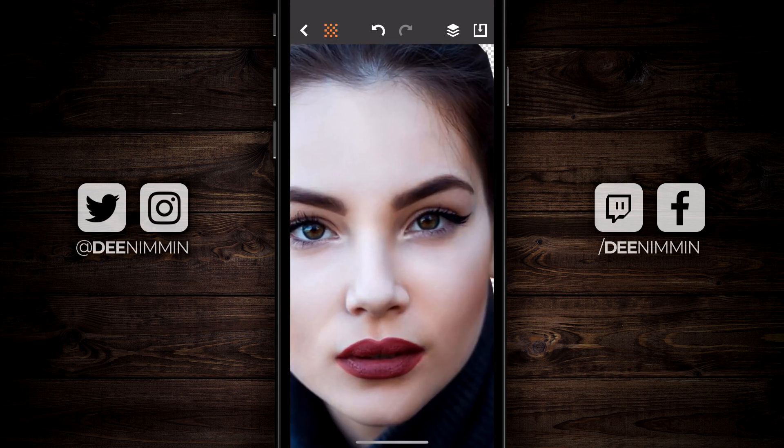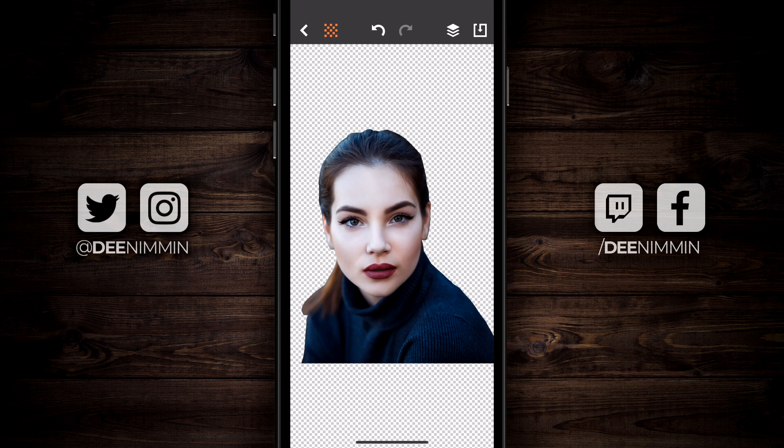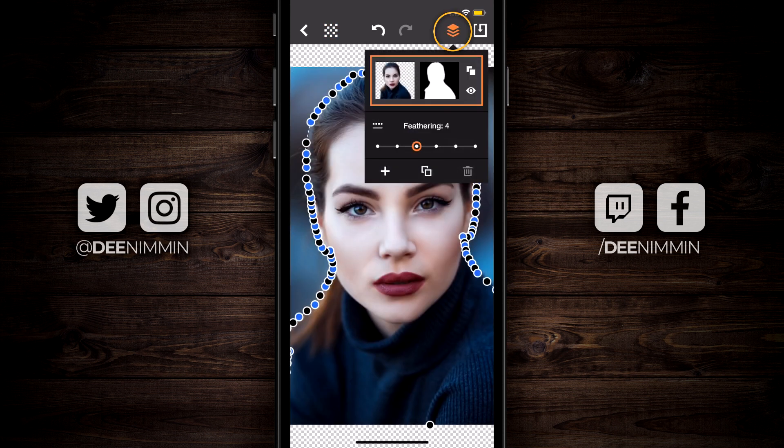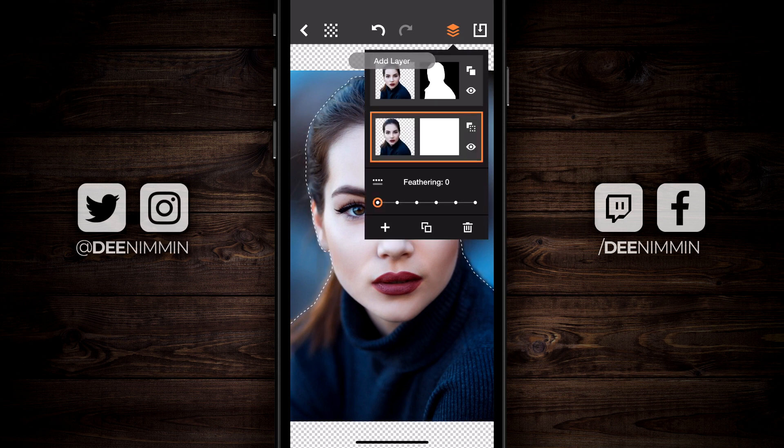If you have your original image cut out but have additional areas you need to cut, you can't just start dropping more control points because it's gonna mess up the cut you already have. What you wanna do is come up to the layering option on the top, tap on the plus icon, and that's gonna add another layer for you to work with. In this image there's nothing else to cut, but let me show you what you can do.